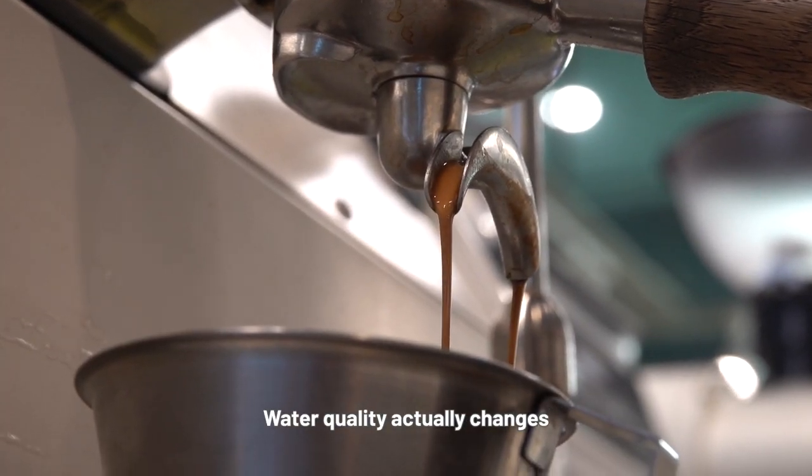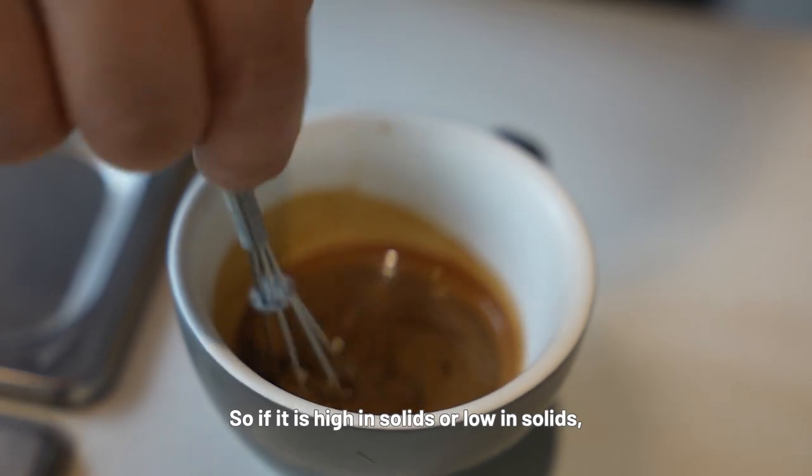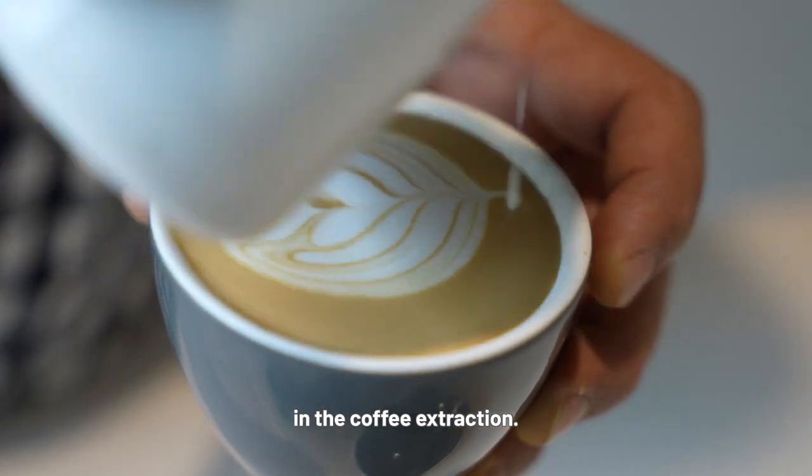Water quality actually changes how fast coffee dissolves. So if it is high in solids or low in solids, those types of things are going to play important roles in the coffee extraction.